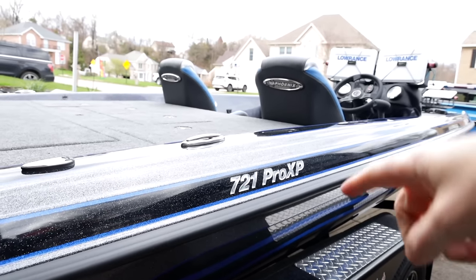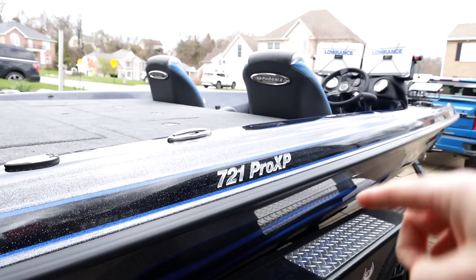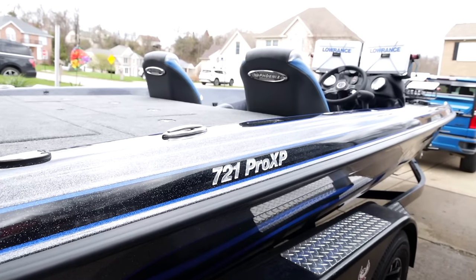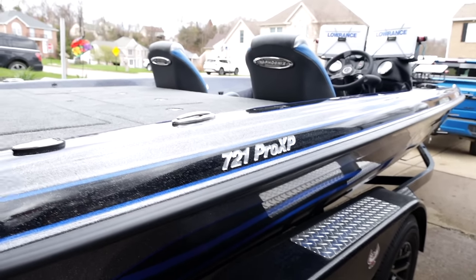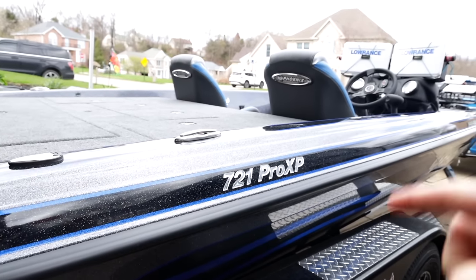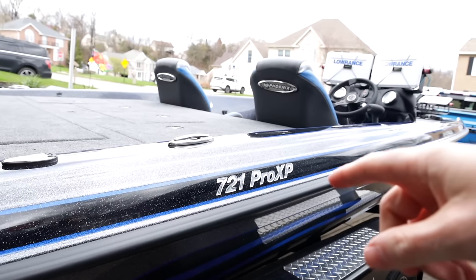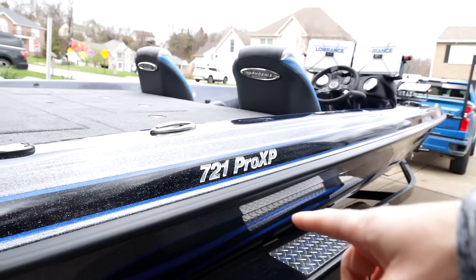This was actually the boat I ordered all the way back in July of last year when I was having issues. I was deciding to keep my Ranger, then I decided to switch again because I was in the process of building a house and didn't know if I was going to get a garage big enough to fit a 21-foot boat. But I ended up getting a garage that's big enough - we're four months away from the house being done, so she'll have a home very shortly.